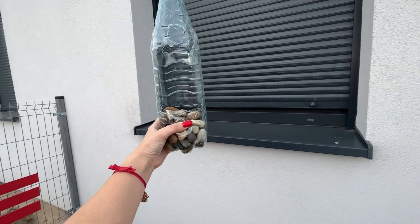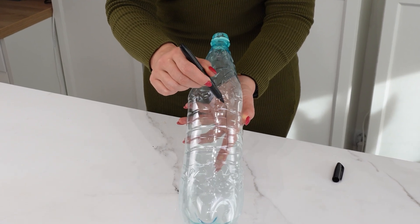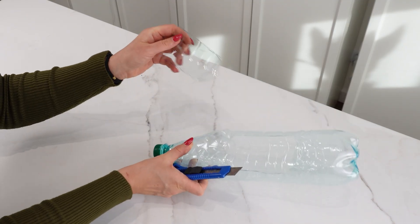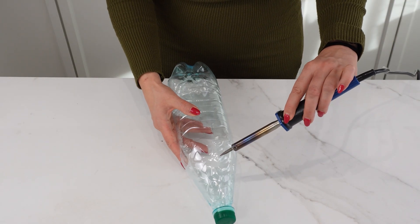Let me tell you why I keep stones in a bottle. For this trick, all you need is a plastic bottle and some stones. Make an opening in the center of the bottle — draw a medium-sized rectangle with a marker, then cut it out with scissors or a knife. Next, create a smaller hole at the back of the bottle.